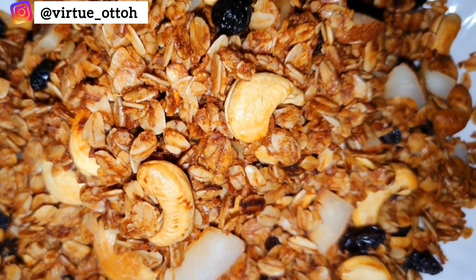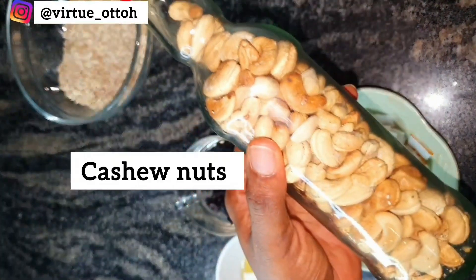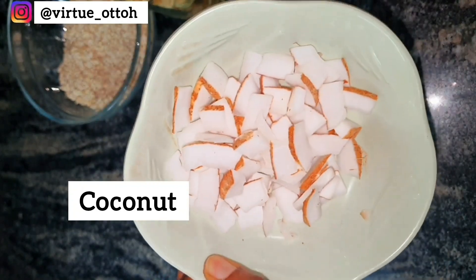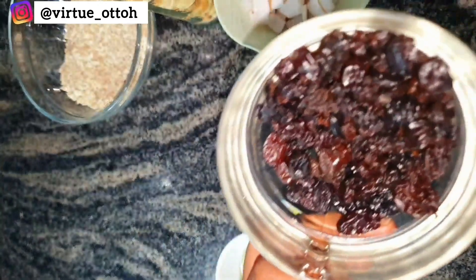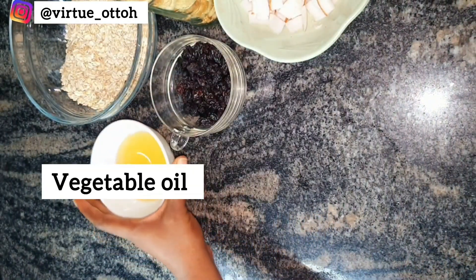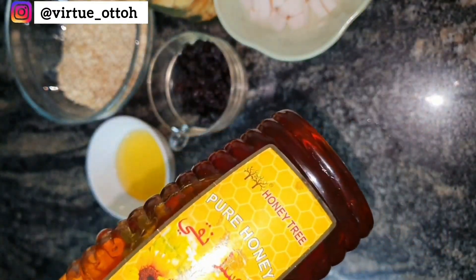For this granola recipe we just need oats, coconut, cashew nuts, vegetable oil, honey, cinnamon, and some mixed fruit nuts. For the coconut, I used fresh coconut and cut them into flakes — flatter shapes. Feel free to use shredded coconuts or already-made dried coconut flakes; you can use any one you want and it also comes out nice.